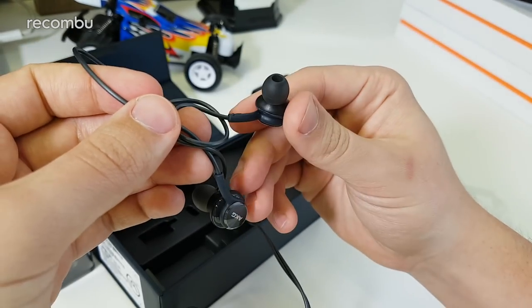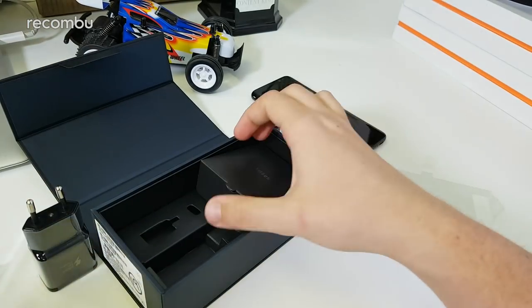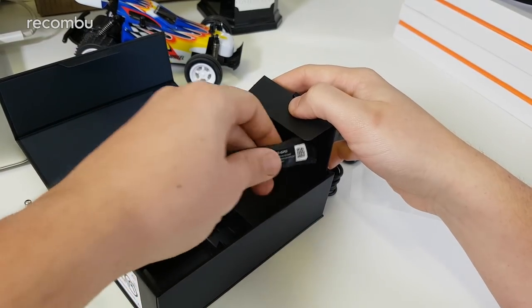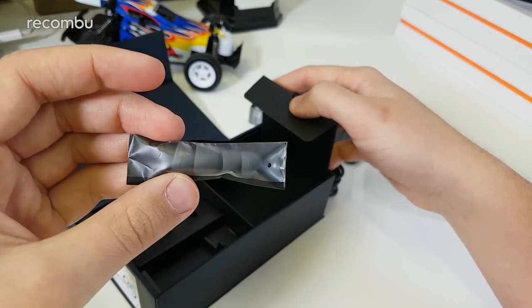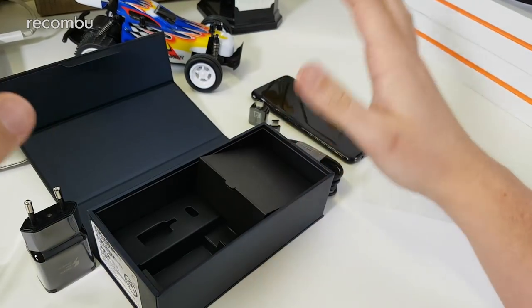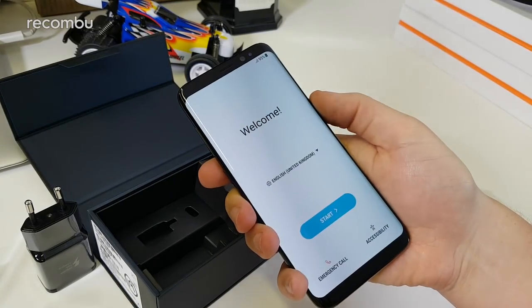These should offer a better than average audio experience if you like your tunes. I also spotted in the box some extra ear tips in case you have a different ear size — there are lots of different ear shapes and sizes included. That is everything the Galaxy S8 comes with in the box.